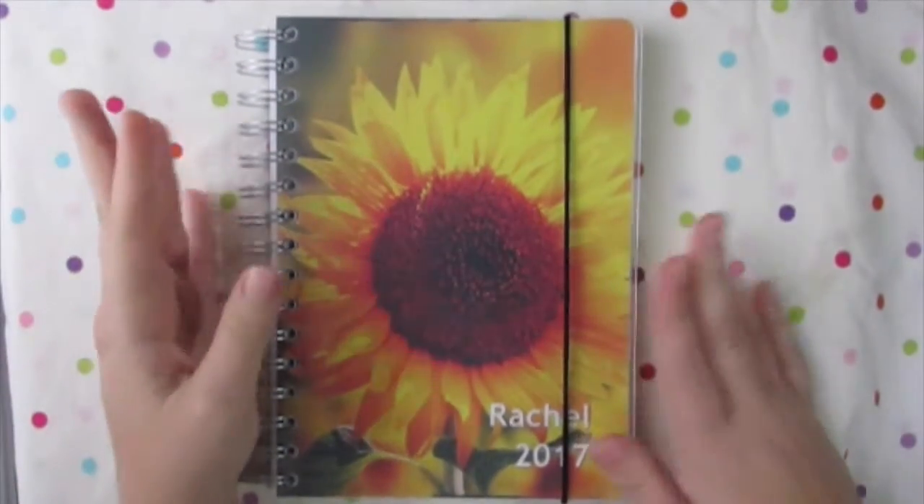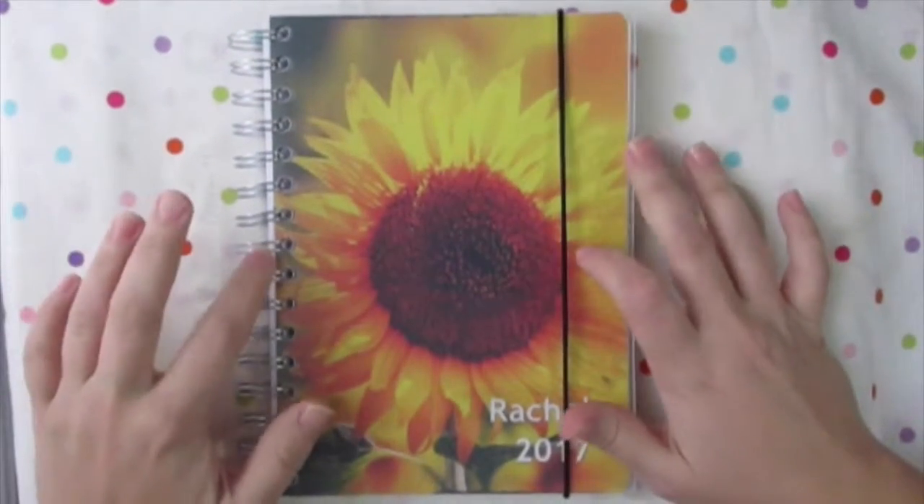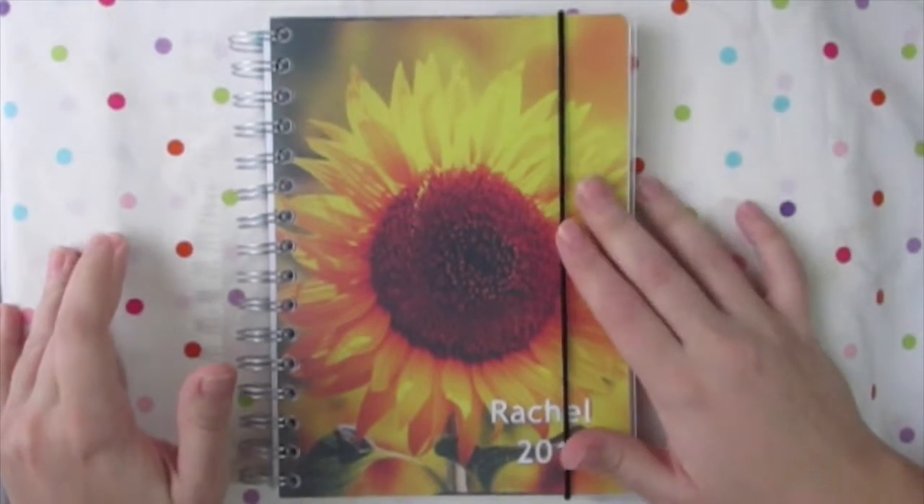Hello friends. So this is my 2017 planner. I got it from personalplanner.com.